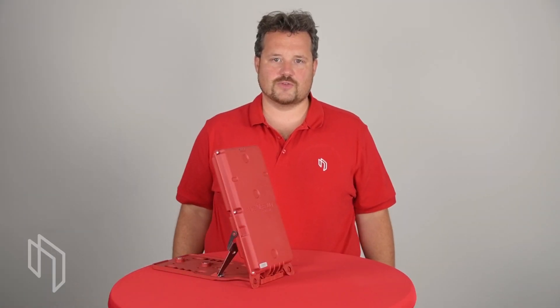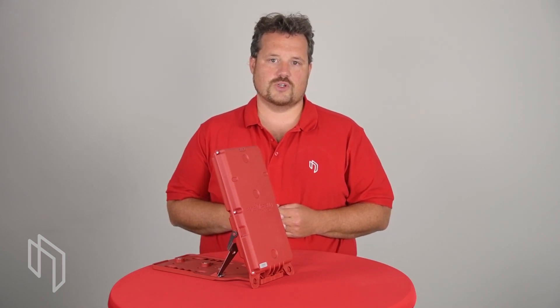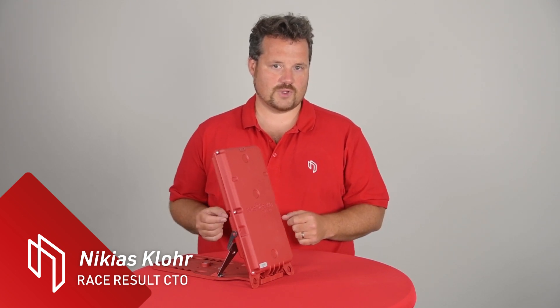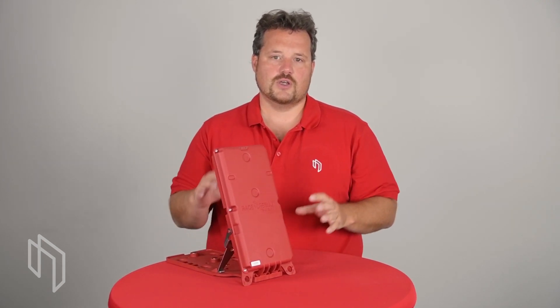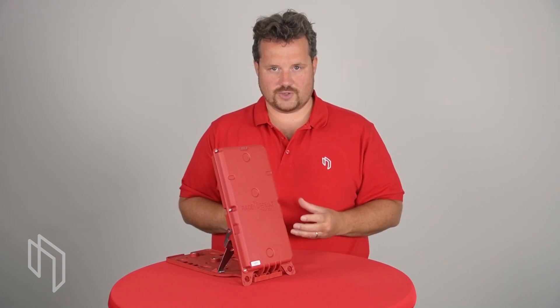Hello, I'm Niki Esklohr, Head of R&D here at ReisesAlt, and in this video I would like to go into a technical deep dive of our new Trackbox Passive. One of the most important parts of this product is that we actually went ahead and built our own UHF RFID reader.